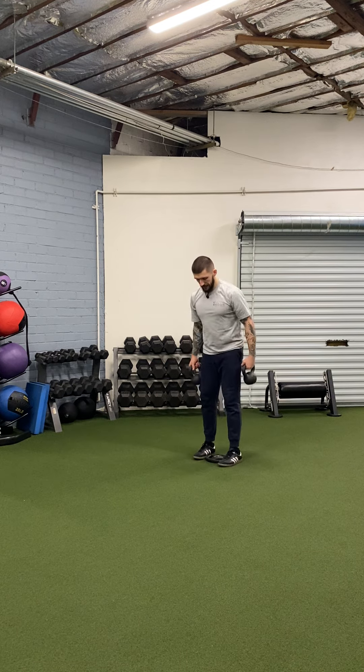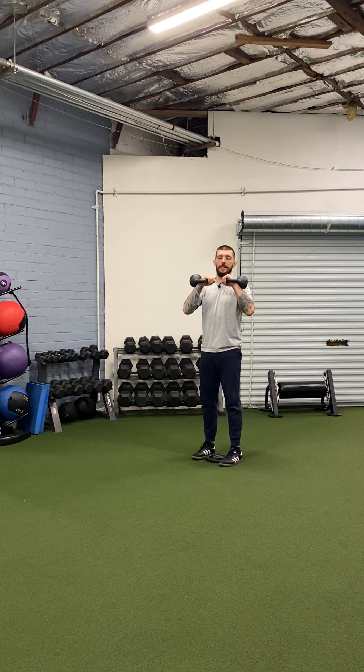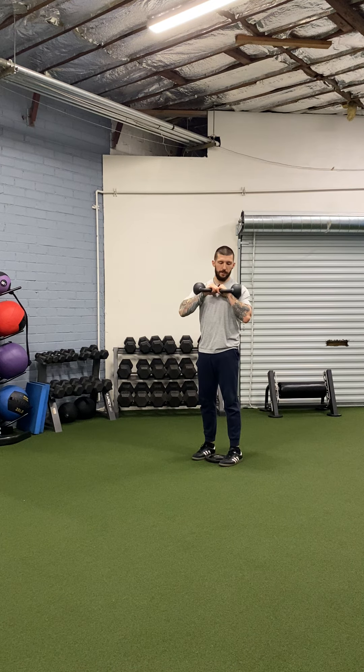Start by placing the kettlebells in the front rack position. Remember your wrists are straight here, tucking your elbows as if you were squeezing an orange between your biceps and your ribs. The kettlebell sits in the pocket created by your forearm, bicep, and chest.